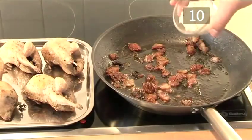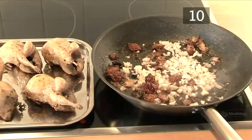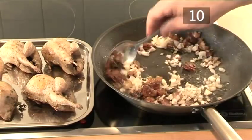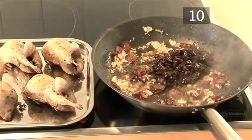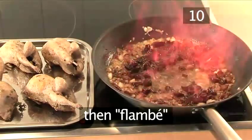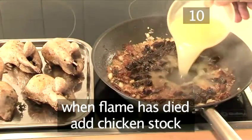Step 10: Add the shallots, prunes, and chicken stock. Add the shallots and fry for 2 minutes. Now add the marinated prunes and then flambe. When the flame has died, add the chicken stock.